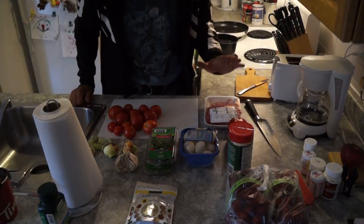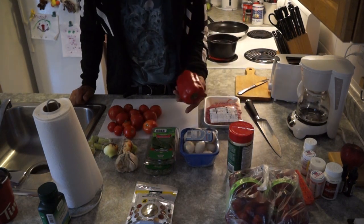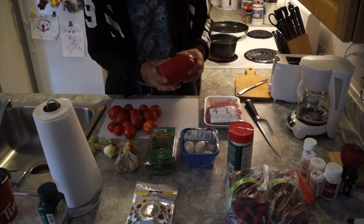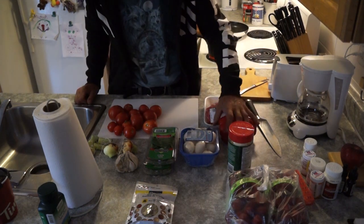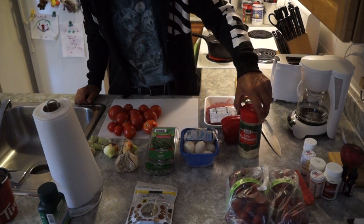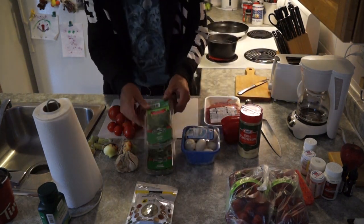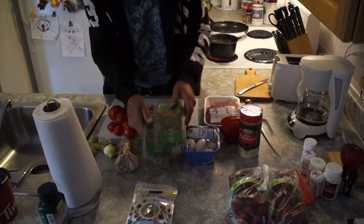We have one pound of ground beef and today I'm going to use a red bell pepper. We have parmesan cheese, we have mushrooms, we have basil, we've got oregano.